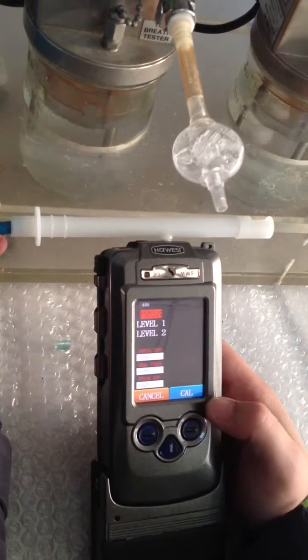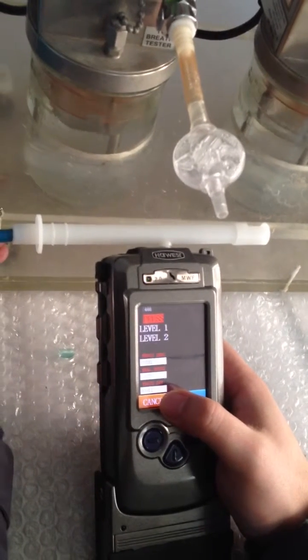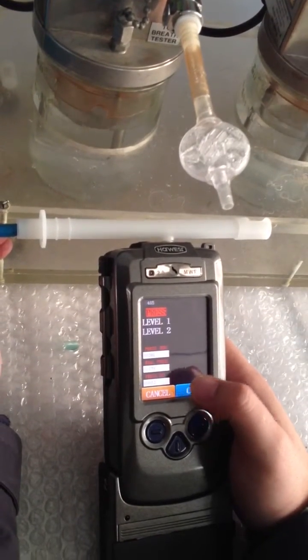Press the red button here. You will see the figure at the bottom line. If the figure is over 10, it means the pressure calibration is successful.